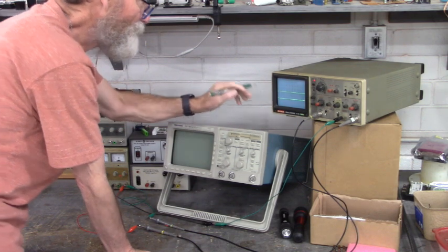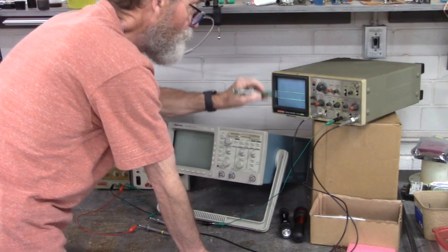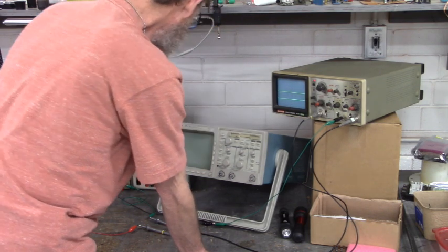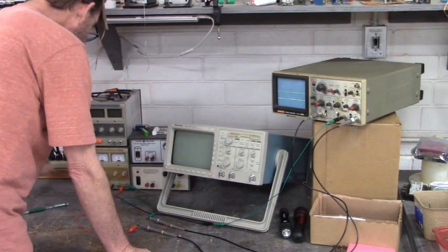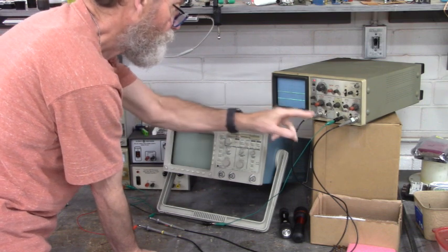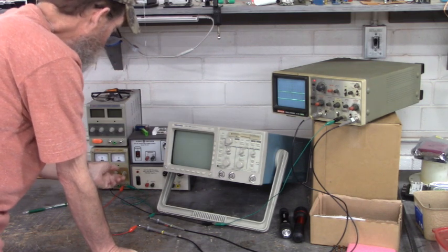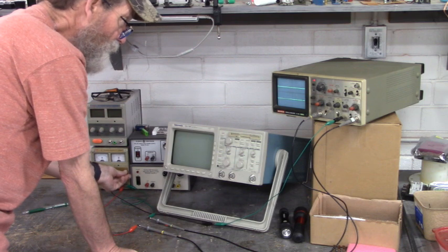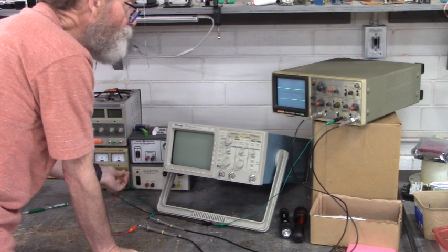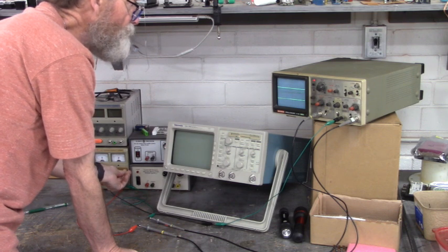I'm going to try to repair this. What's going on is that channel 1 works — the voltages vary when I vary the voltages — but channel 2's input never changes on the screen. Let me turn this power supply on. I've got channel 1, channel 2, and ground connected to this power supply. There's 10 volts per division and you can see that channel 1 varies, but channel 2 never deviates from ground. That input is blown.